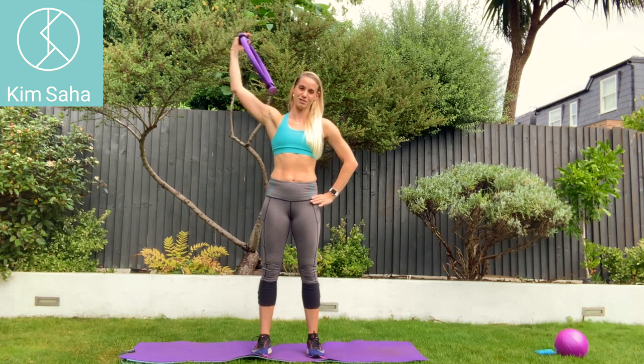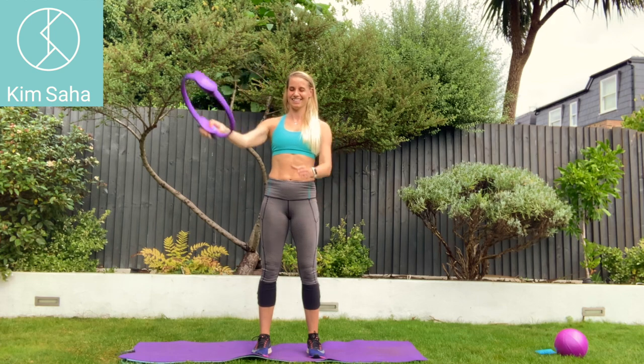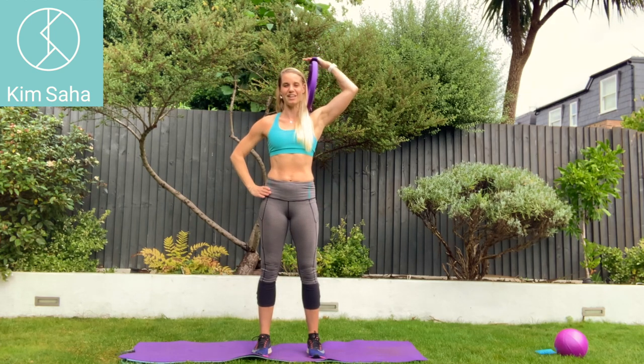So you can put the ring on one shoulder and you can pulse down and up to use those bicep muscles. Just show you on the other side — prop the ring on the shoulder, other hand on the hip, pulsing downwards.